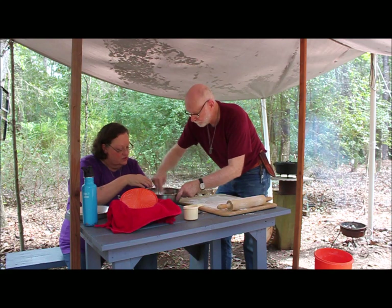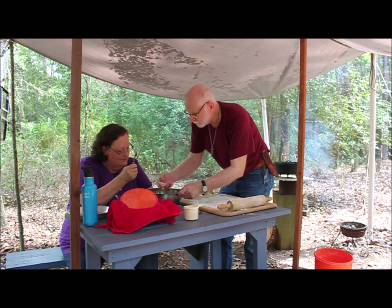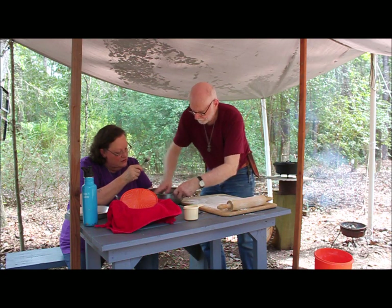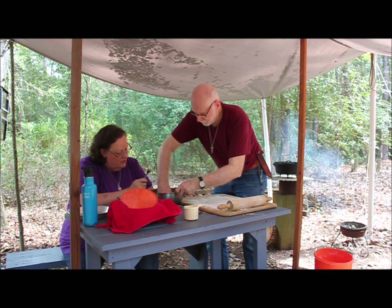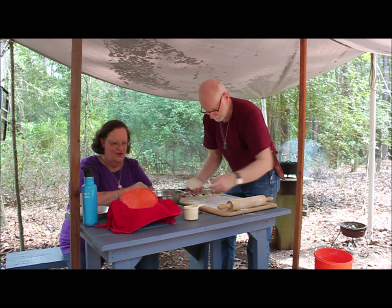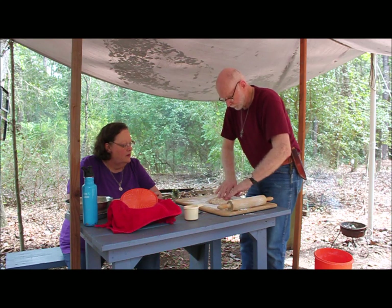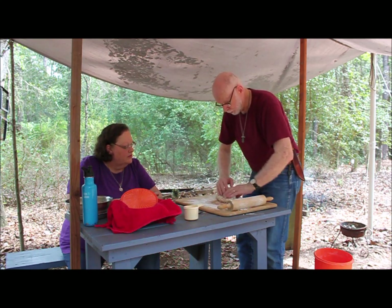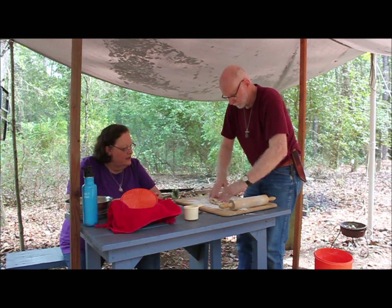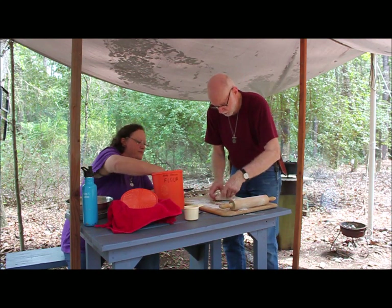Now just get your fingers in there and get a lump — the whole thing. Clump it up in a ball and put it on the board on the flour. Now what I do is just work it a little bit, knead it just a little. That's not good — you need more flour. Always be ready to have more flour. Now I would just roll it out. Make it in a round ball first, then roll it out.